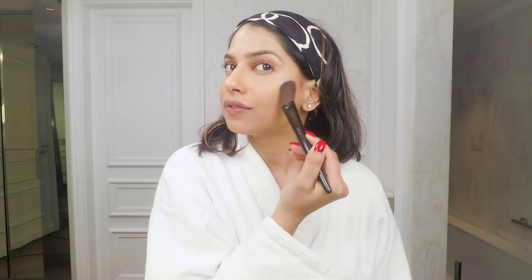This is an amazing bronzer for my skin tone. I just load it up on my brush and then apply it on the sides of my face.